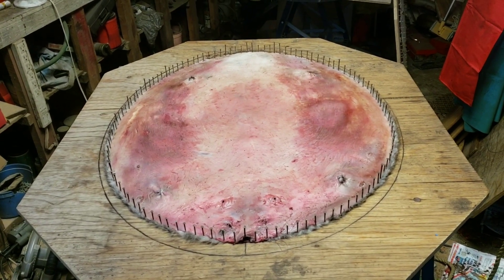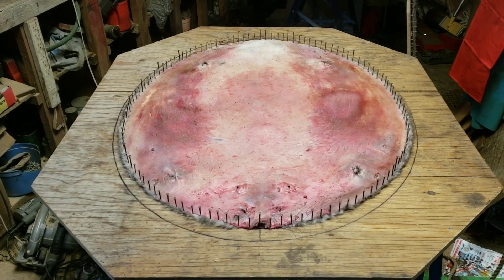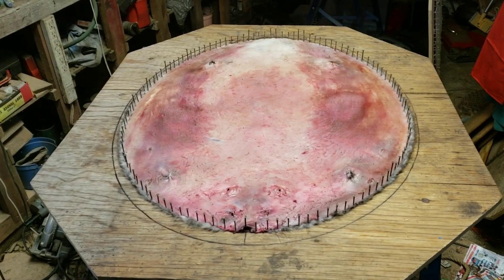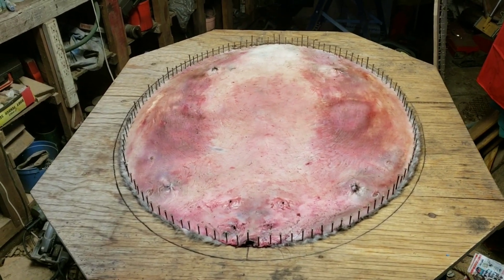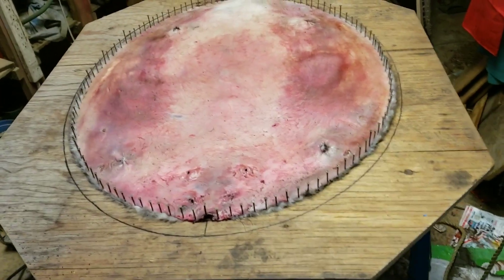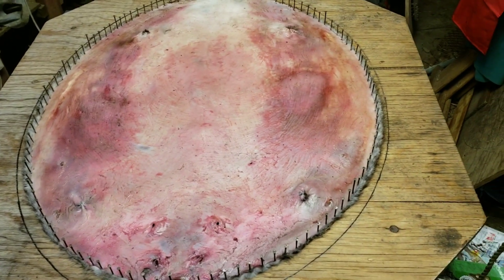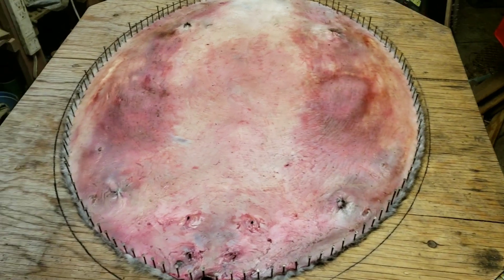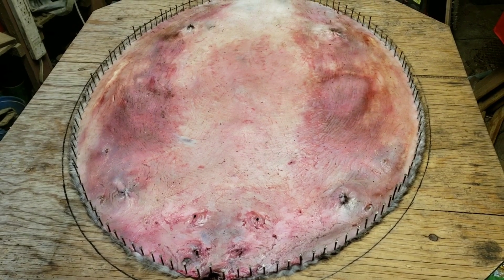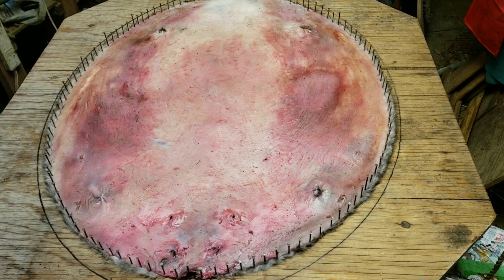Hello everyone, Camel Cowboy Outdoors. Right now I'm indoors — things have been a little slow on the trapline, so I figured it's time to get some of these beaver done up that I had in the deep freeze. This is a big beaver. I could have easily got it out to that outside ring, but you never want to overstretch them. That's probably the biggest problem I've seen with new trappers — when they stretch, not just beaver but other things, they tend to overstretch it.